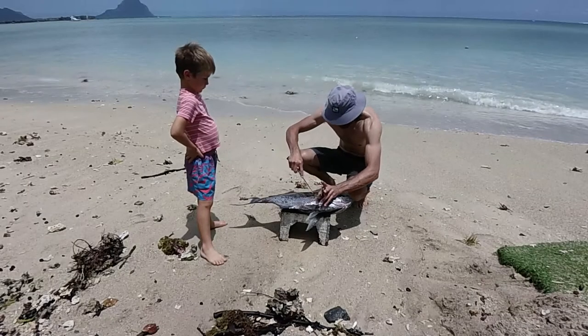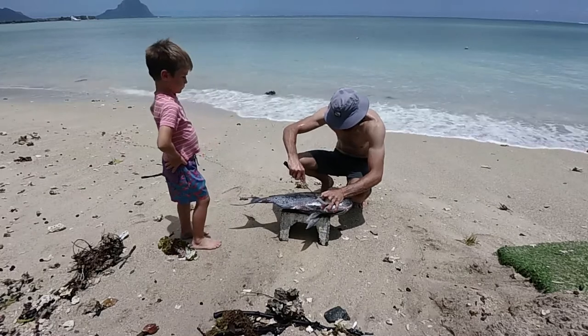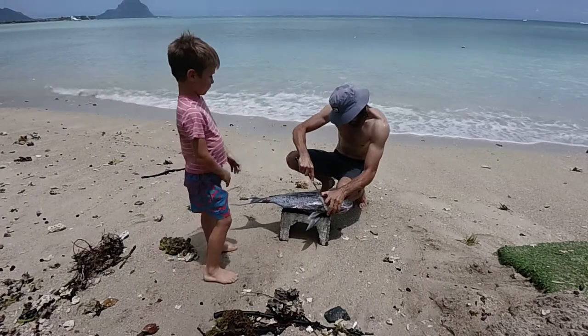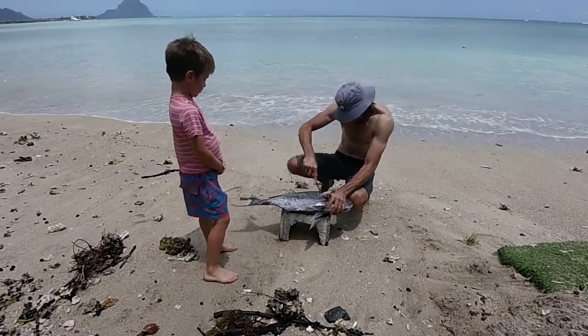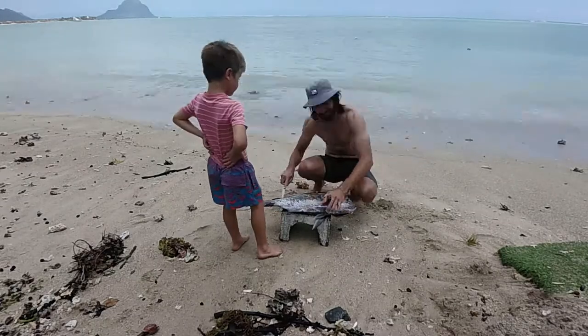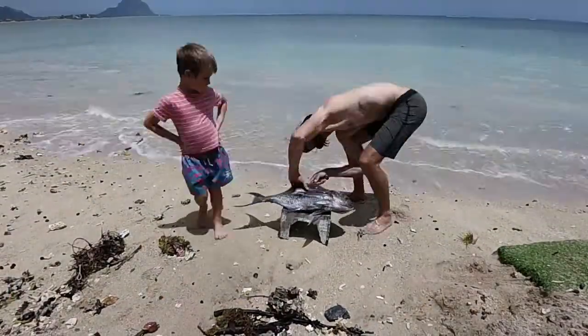Now we're back on land and just cleaning the pomfret. What I'm doing is literally just lifting the fillet and then I'll be cooking it on a half shell, so I left the scales and everything on. I literally just took the one side of the fillet off as you can see.